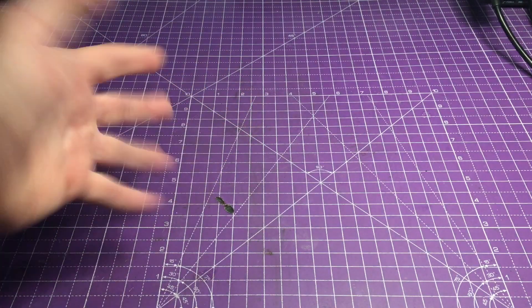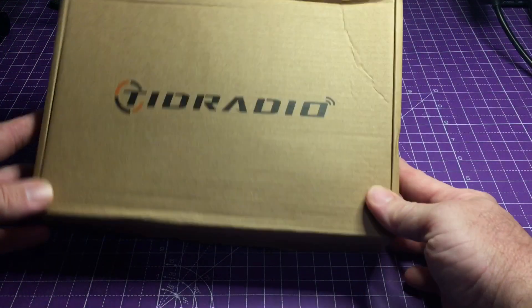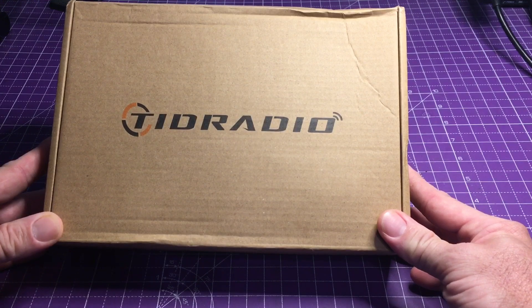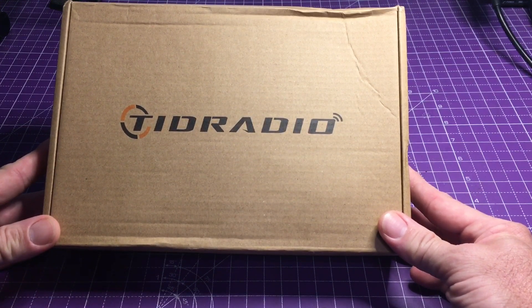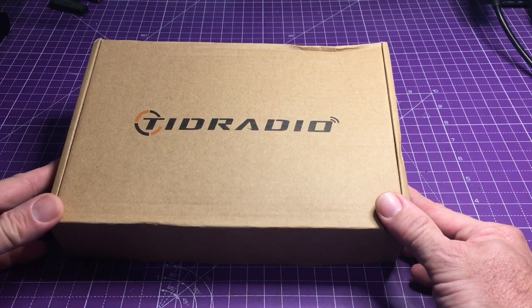It is Eric TechStuffs and I am back again with another video on a radio. This one was sent over by TID Radio for evaluation. Play around with it and they want my feedback. So we're going to go ahead and unbox this and see what they sent.